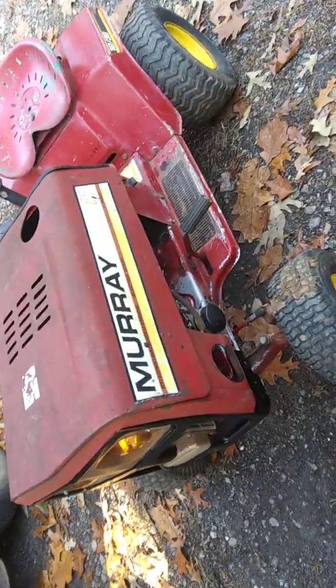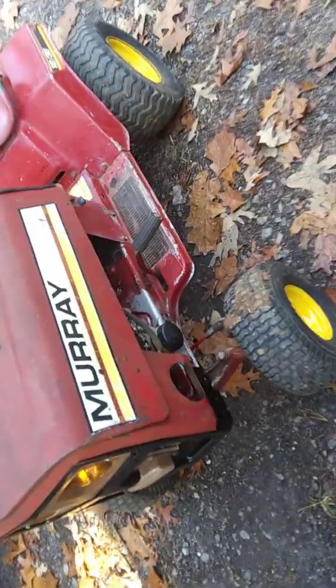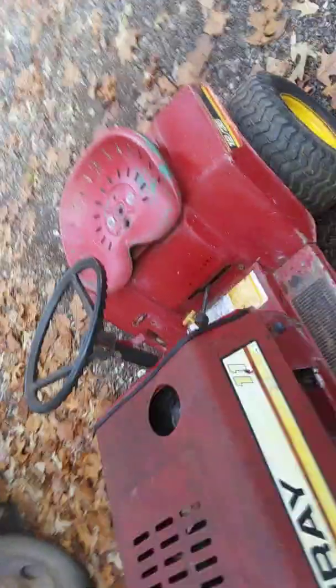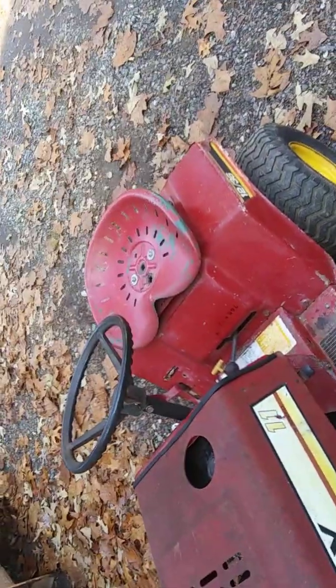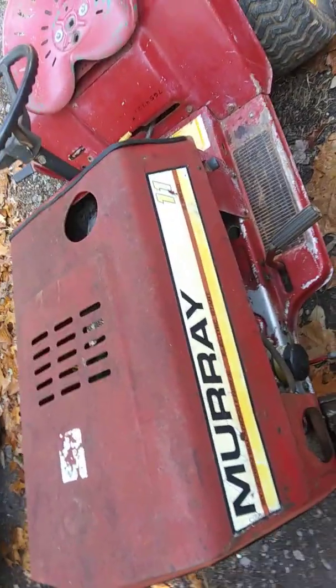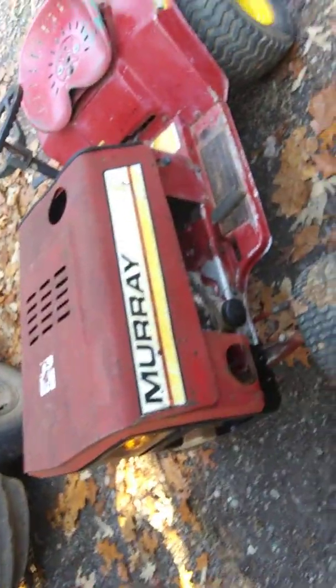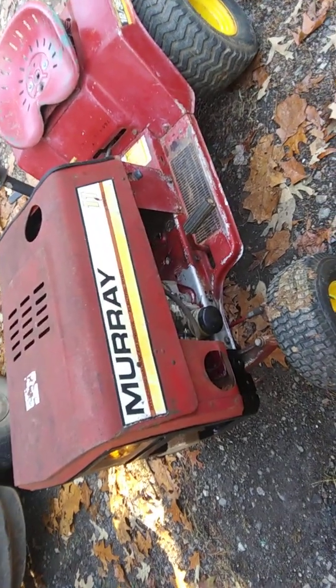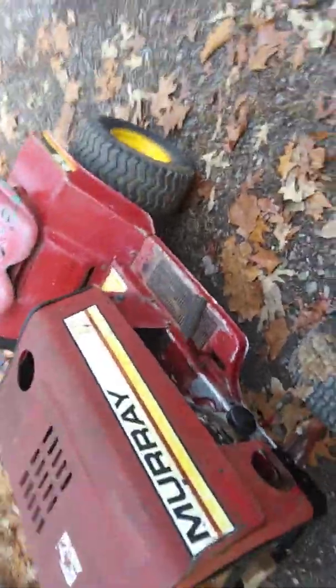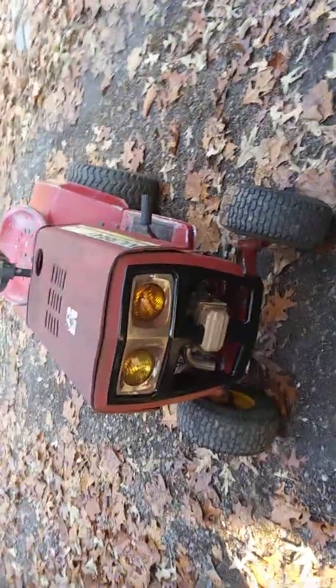So that's the new Murray — I think I'm gonna call it the Frankenstein Murray, since it's got a John Deere motor, an 80s frame with a 70s hood, and probably an actual tractor seat on it. That's the beast — Frankenstein Murray. If I do anything else to it I'll make another video, but that's probably all I'm gonna do to it for now. Looks pretty badass, so yeah, thanks for watching.